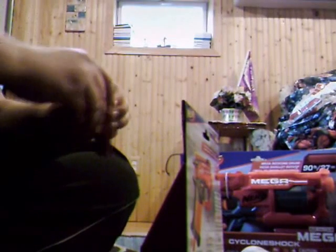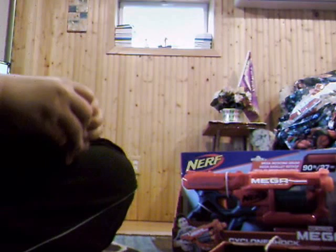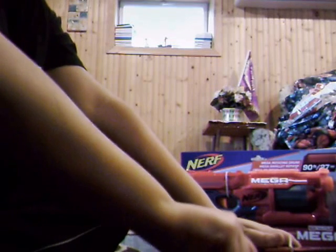Time to get the bullets. Okay guys, here is what it looks like with the bullets. If you look right here, a little tip — there's a little thing where you can put bullets on top.